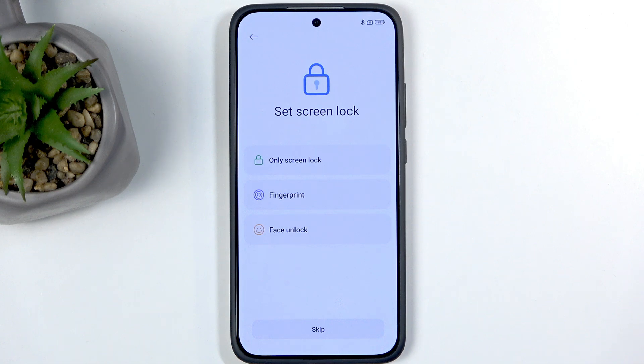You also won't be able to restore app data, log into your Google account, or update the device. This only applies to the setup process — once it's finished you can go to Settings and change all of that, so you don't need to worry too much about it.